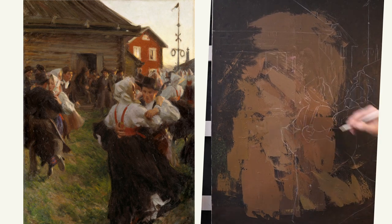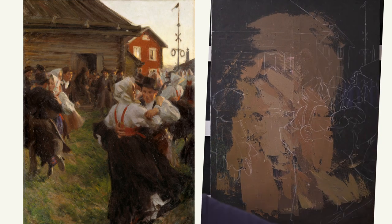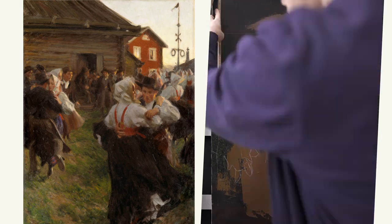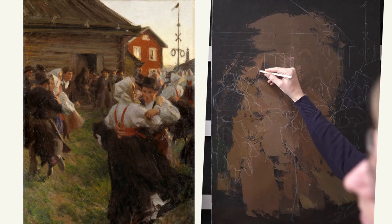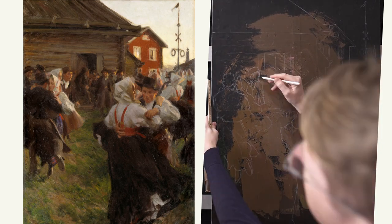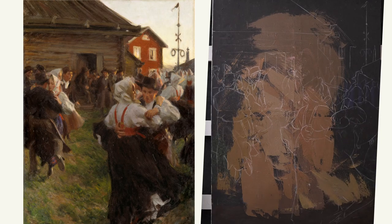I have to crop a little bit at the bottom, so it will cut off a little bit of the skirt and a little bit of the grass, but I don't think it really disturbs the whole impression of the painting anyway. So I'm going ahead and doing that. It's time to start to paint.